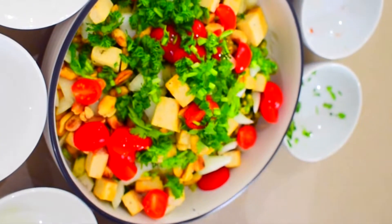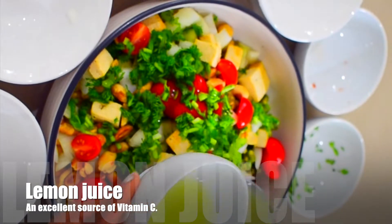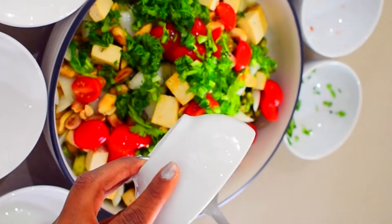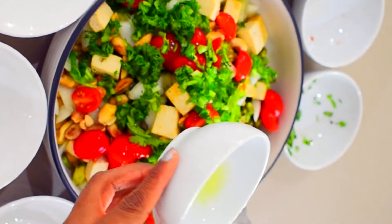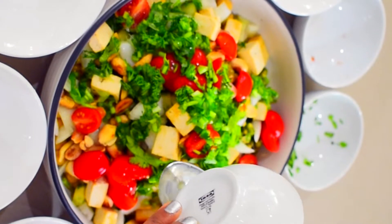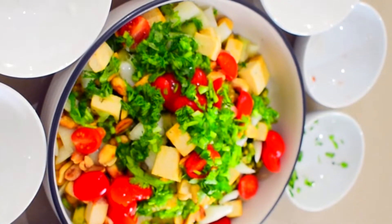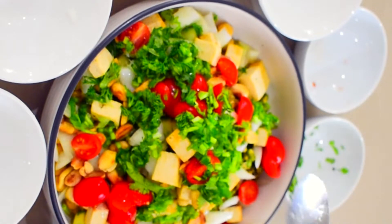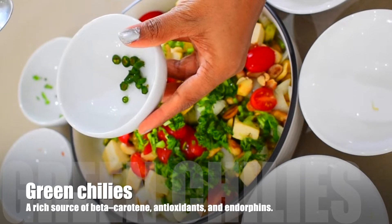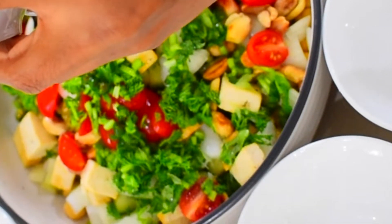I will add 1 lemon's juice to the salad, which will make it tangy. I will also add 1 chili which I have cut in small pieces — it will make your salad spicy.